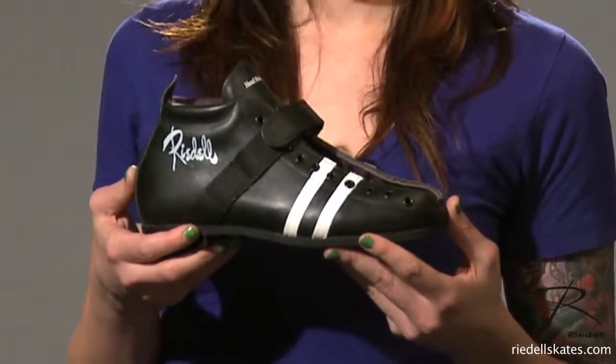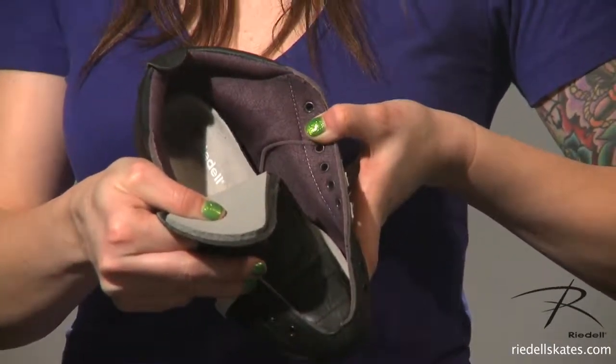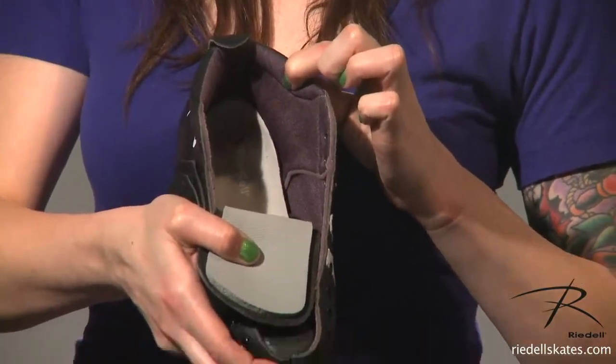Greetings, this is the legendary Rydell boot model 265. The outer is full grain leather all the way around. On the inside of the 265 you'll find a spongy lining material called Drylex. It covers the inside of the boot completely and finishes to a comfortable rolled collar around the ankle.